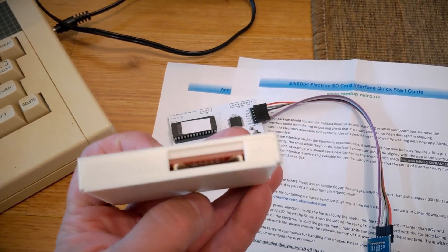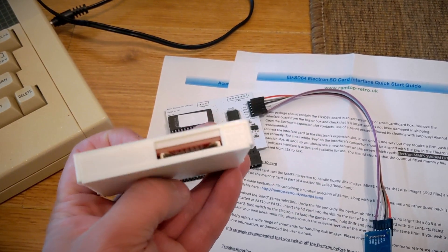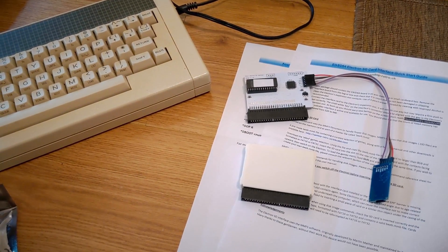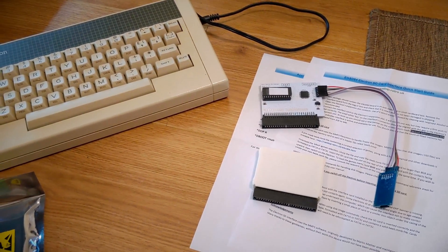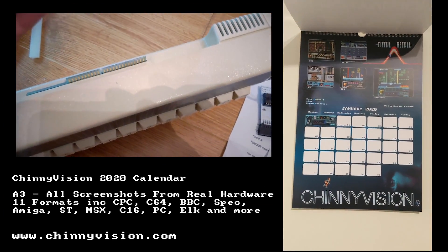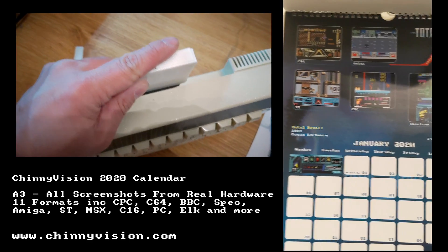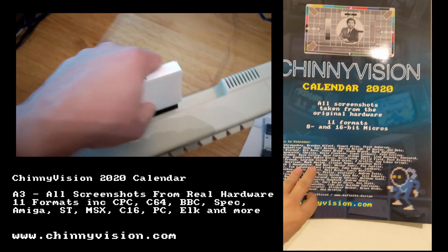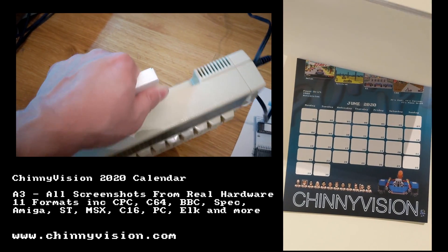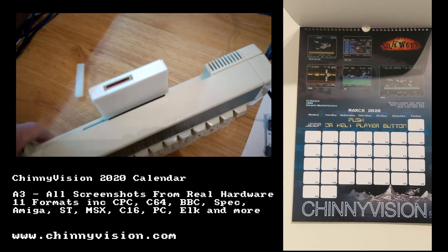It claims to work with nearly all Acorn Electron games. The problem with the old interface was games that required paging to memory location $E00. To set it up, you plug the card onto the back of your Electron — remove the little protector if you still have one on the back. It's also recommended that you clean the connector before attaching it to the machine. It clips on.